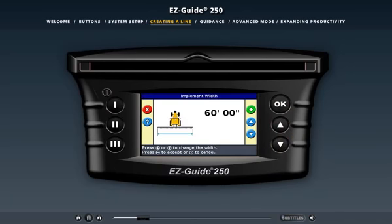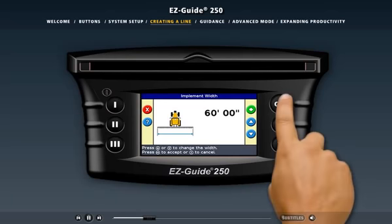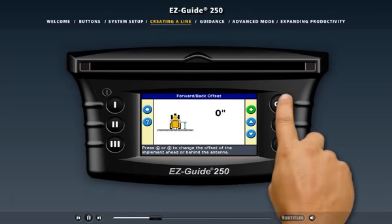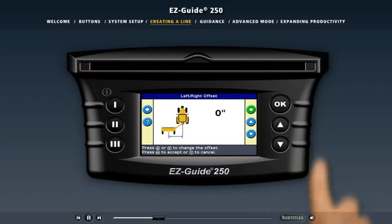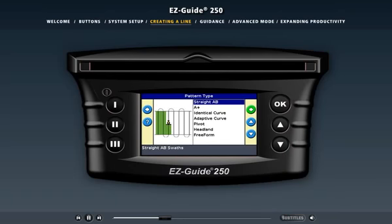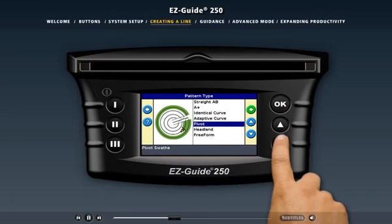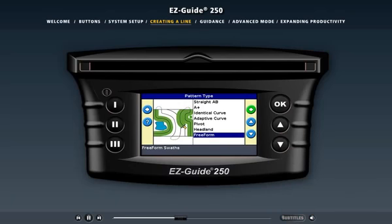When you reset guidance, you'll be prompted to enter important vehicle settings. These include the width of the implement, the amount of swath overlap or the skip between swaths that you want, and the distance that the implement is offset from the antenna. Now you need to select the pattern that you'll create in the field. The EZGuide 250 system has several options to suit most field operations. The graphics on the screen show you how to drive each of the patterns, so you can always maximize your time in the field. The new free-form guidance pattern provides the ultimate in guidance flexibility — it allows you to work in different patterns and shapes that best fit the layout and contour of your field.